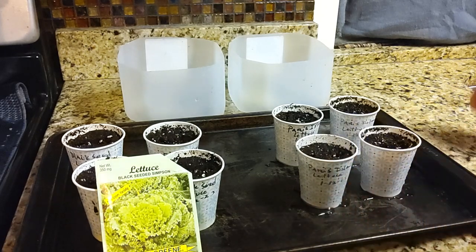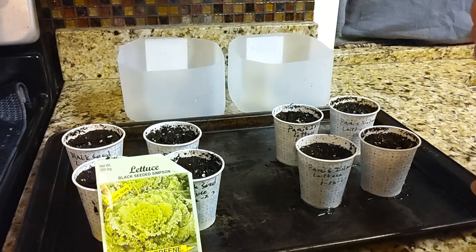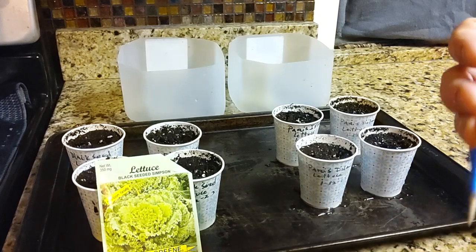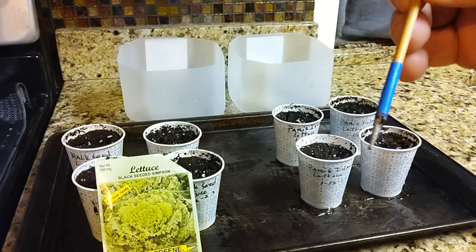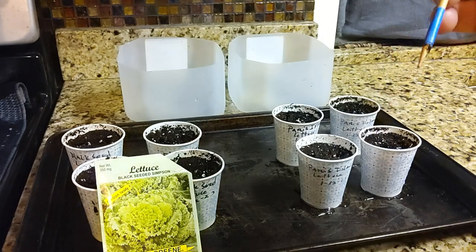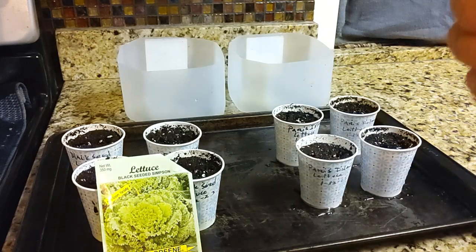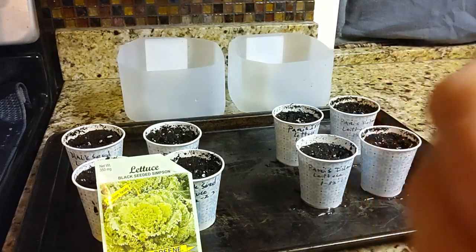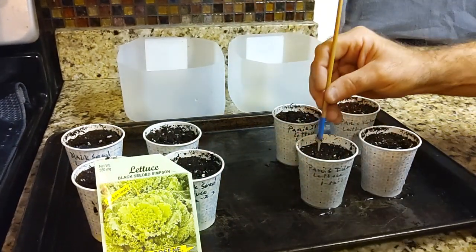What I do is I take this barbecue skewer and put a little piece of tape on it to mark a point about a half inch. The seed packet says to plant them a quarter to half inch deep, so I'll go ahead and make it about a half inch deep. I put a piece of tape on there so that I know the right depth.